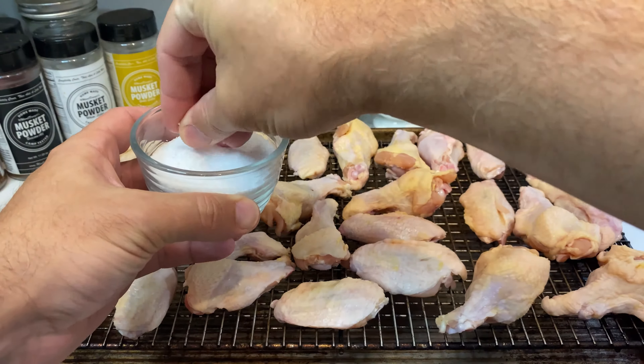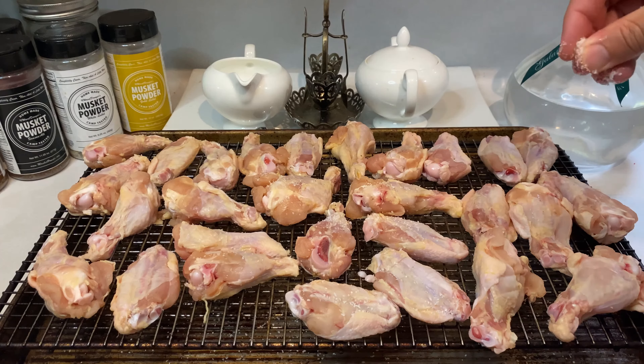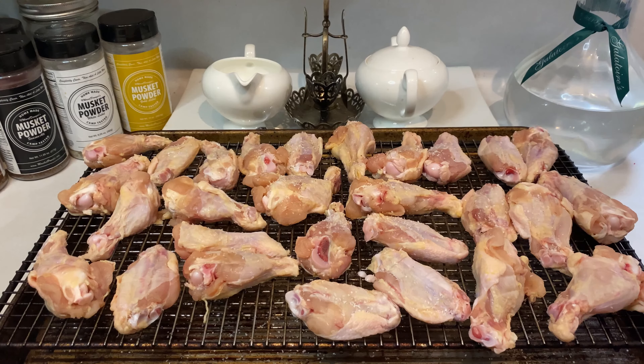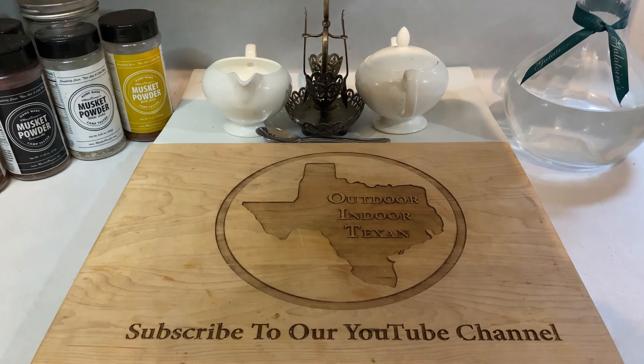Next up, sprinkle kosher salt over all sides of your wings. Once salted, set the pan in your fridge for at minimum a few hours but ideally overnight if you can plan ahead. This will act as a dry brine and combined with that circulating dry refrigerator air washing over the wings thanks to that wire rack, it is crucial in creating that crispy skin texture we're going for.